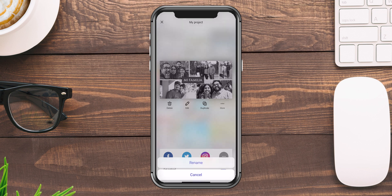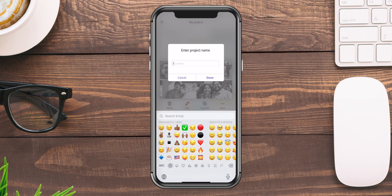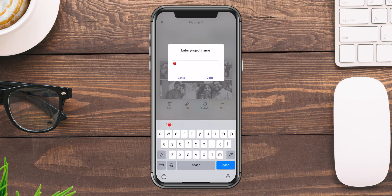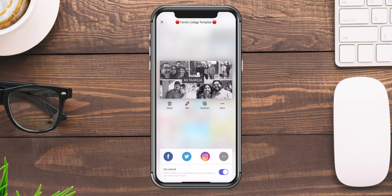Where it shows 'more,' I'll tap on that and choose 'rename.' Here's the trick: I'll go into my template emojis and look for a red stop sign or red circle. This is an indicator for me to know not to touch this. So I'll call this 'family collage template,' and I'll add the red dot or stop sign at the beginning and the end, then click done.